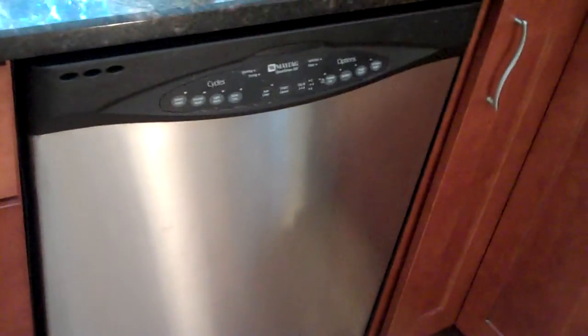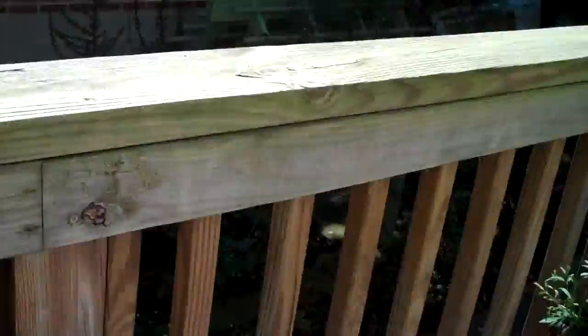Alright, so we're back for part two of the backpack review. This is my parents' dishwasher where the backpack currently is. We ran it through on a rinse cycle. I want to waste as little water as possible, so now we're taking it outside. It's about a billion degrees because it's Georgia and it's disgusting.